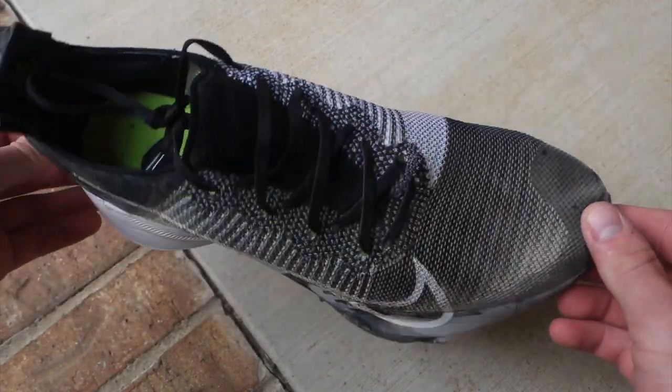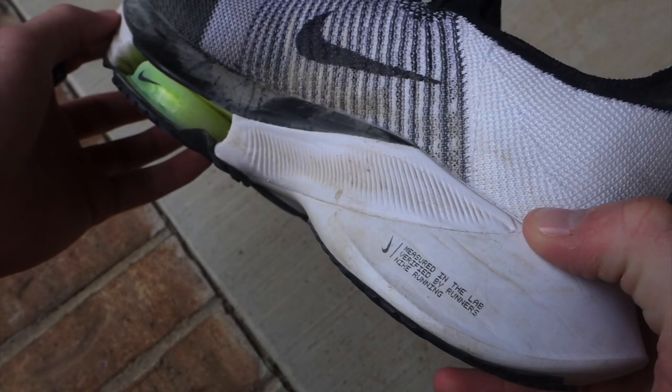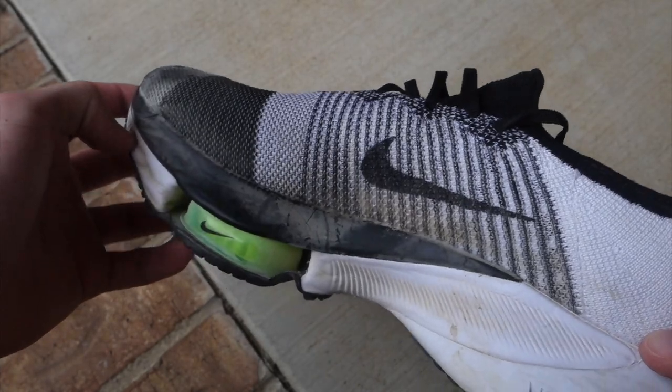Now let's get into some of the negatives. First, they might make you reliant on that type of shoe. If you're running in these every single time — with the bubbles and the carbon plates — you're going to put a regular shoe on and feel a lot slower or less comfortable. Say you forgot these shoes or had to move to older shoes; it may really affect your performance because you're so used to the comfort and energy return.